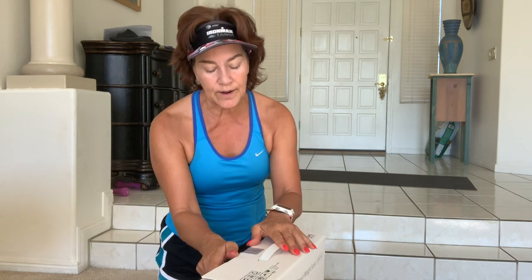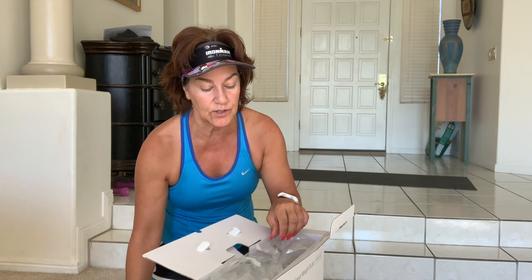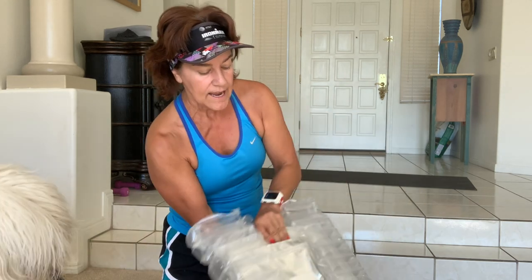I have no brand affinity here other than this is the model I recommend when I consult with fitness centers, personal trainers, and small boutiques. I don't mean a scale like this exactly — the commercial InBody version, where you stand on it and hold on with your hands, runs about $10,000, because it stores data for multiple people and provides a printout. If you belong to a fitness center that has one, it's worth going in every couple of months. Right now you need to know you are not losing muscle.